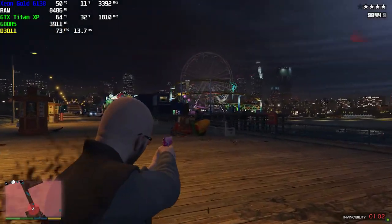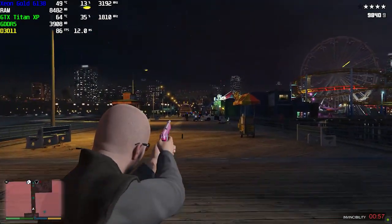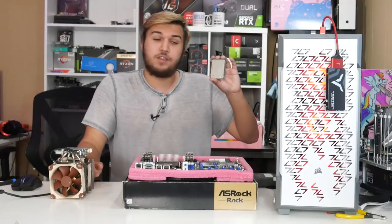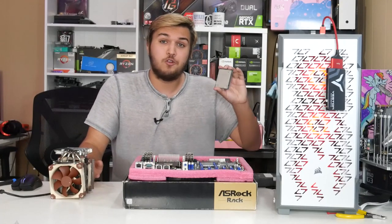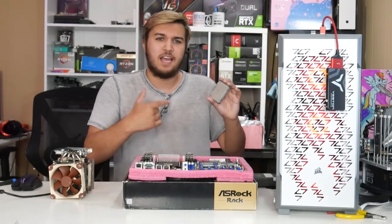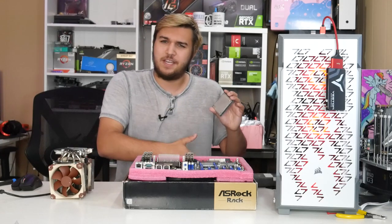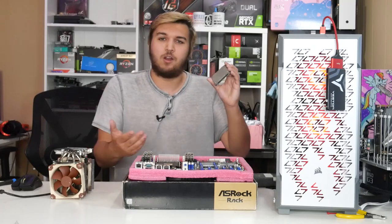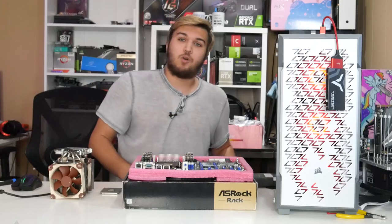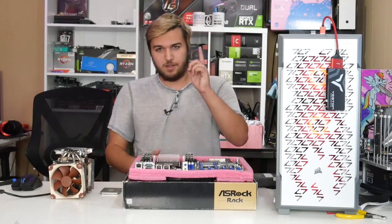I hope you guys kind of enjoyed my testing of this behemoth of a CPU — the Intel Xeon Gold 6138, in case you forgot in the 10 minutes of me rambling. The actual results of the CPU may vary from what I got here because this is an engineering sample, although it is a qualifying sample, so it qualifies to have the same clock speeds as the retail release. CPU naming doesn't make sense to me, but that's the point. Thank you all so much for watching — please leave a like so I can feed my starving kids. I'll see you guys in the next one. Peace.